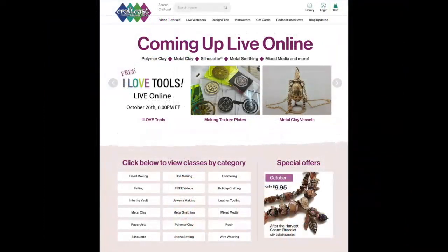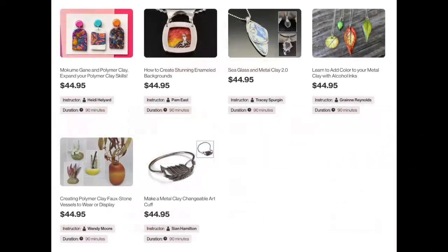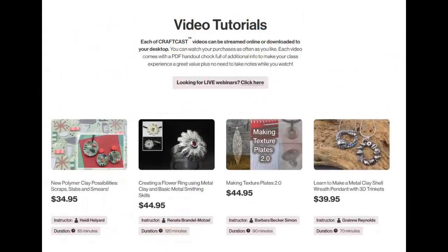Here's the new website. If you haven't logged on, I'm sure you already have — you got your link, made a new password for security reasons. We're really excited about the fresh new look at craftcast.com. We have so many fun live webinars coming up now through the end of the year — check everything out. There are also hundreds of video tutorials always up there. I just finished making a bunch of metal clay shell pendants — so much fun to make, and if I can do it, anyone can.